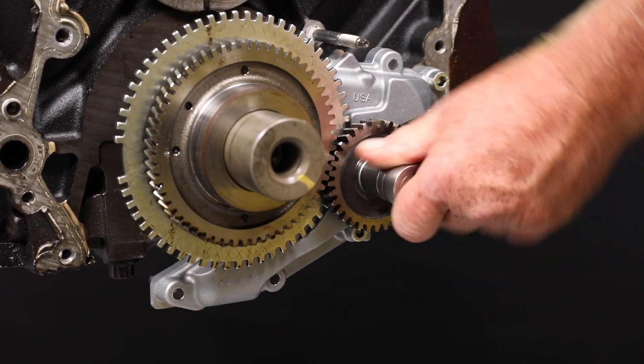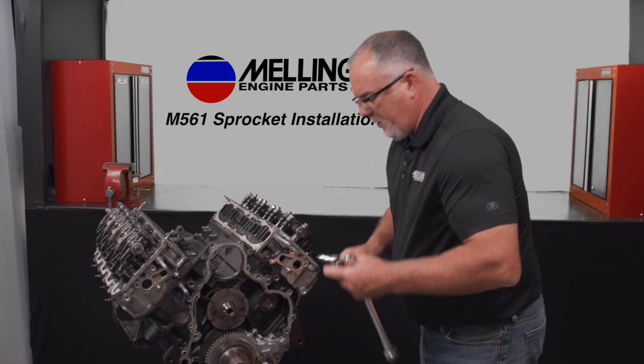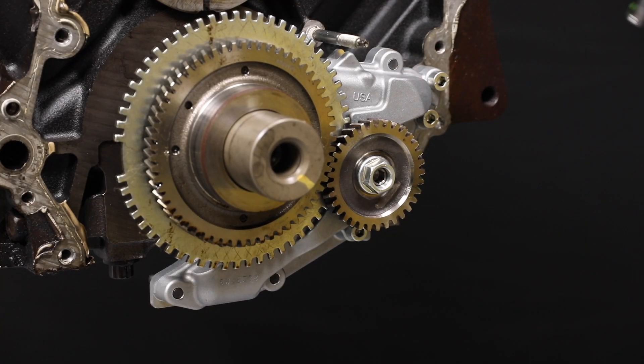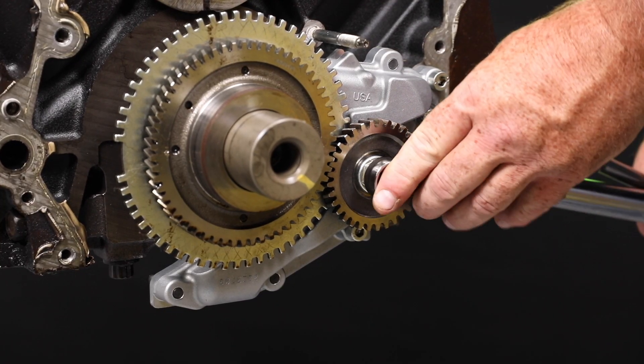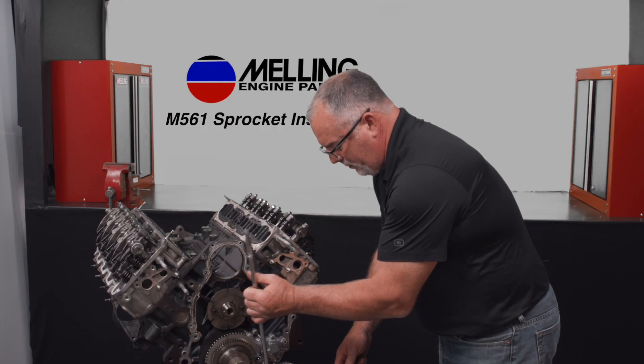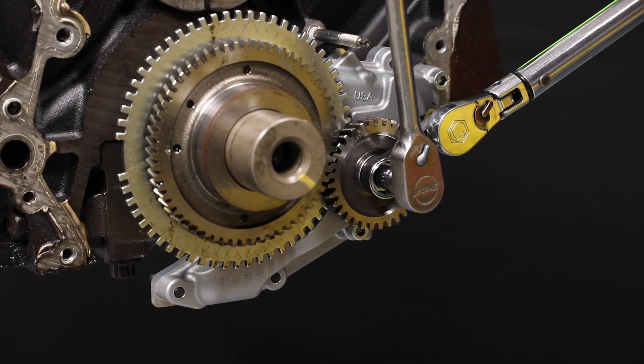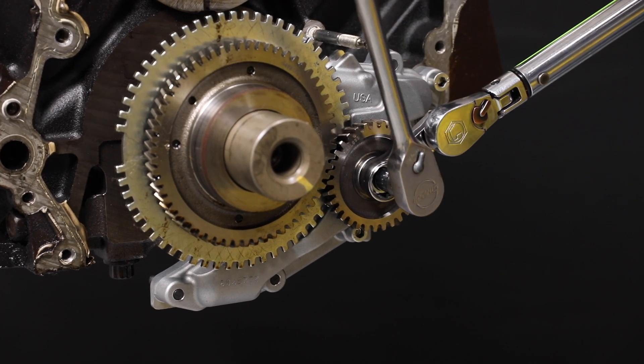So how to torque this, you're going to have to hold the pump with an eight millimeter hex through the center. So you'll need to use a torque adapter. And this gets torqued to 74 foot-pounds.